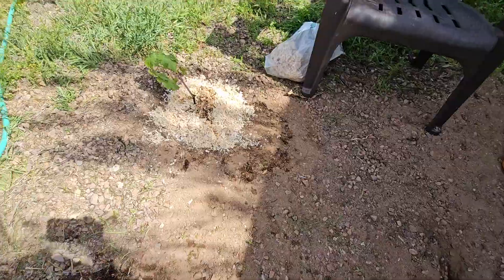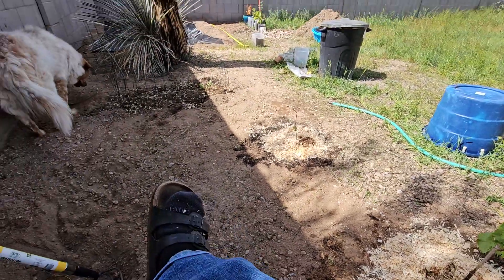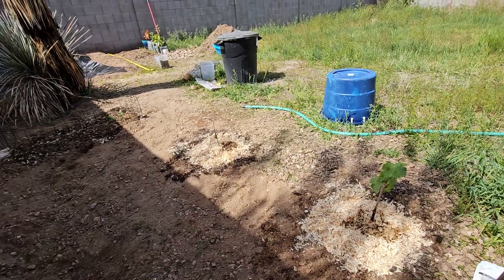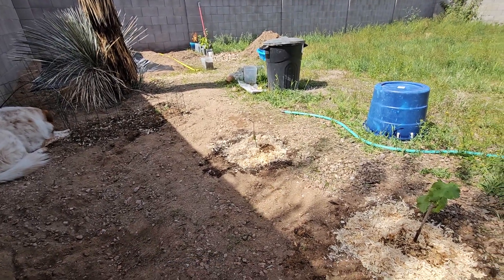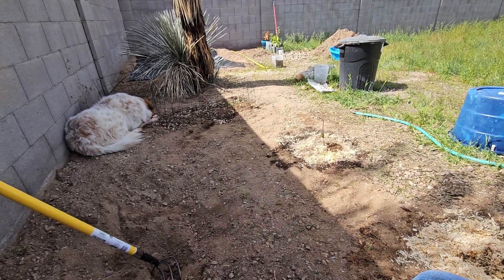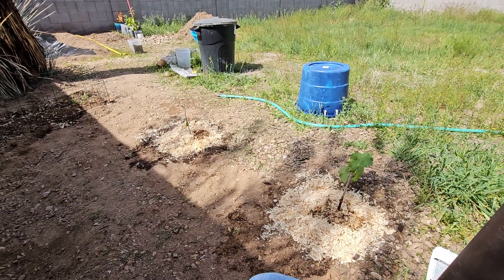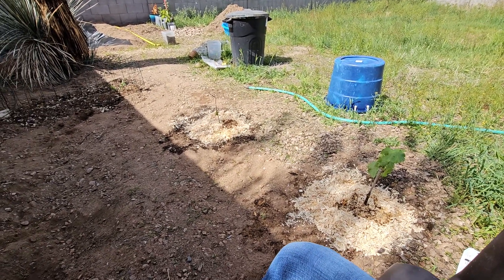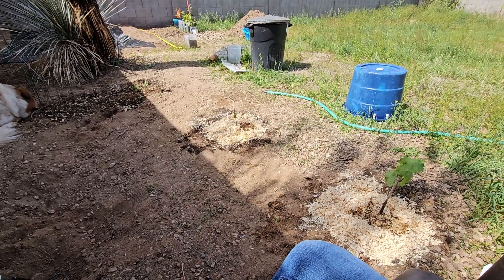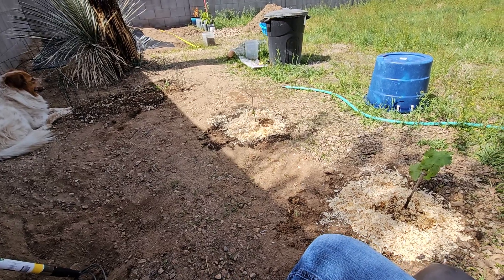I did cage them in because I don't want them to get stepped on. I'm going to cage these in too so that the dogs don't trample over them. I was able to plant everything — I did partial sun for the blueberry, and these are pretty much full sun. This area of the yard is mainly in the shade all day. In Arizona, what I consider partial sun is actually full sun, so any time a plant says full sun I do partial, and any time it says partial sun I do shade, because Arizona is extreme with the heat and the sun.